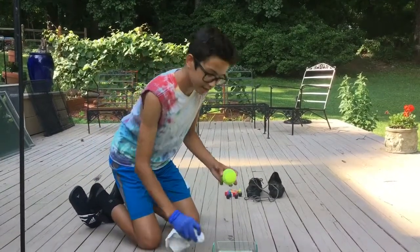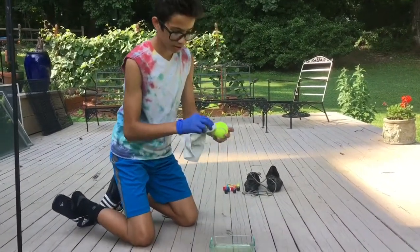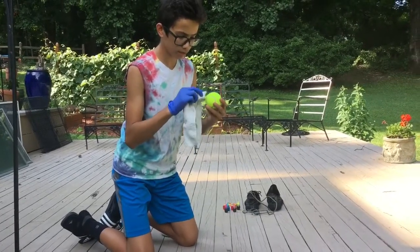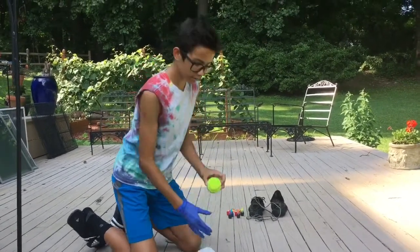Next up I'm gonna do this tennis ball — same basic thing, dip it in, put it on. It probably won't happen quickly, it'll take a little bit of time. We'll come back to that after a while.